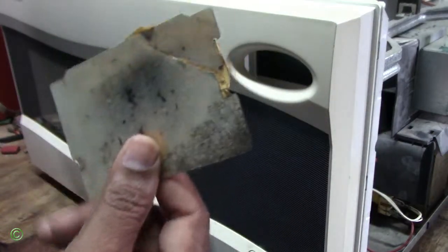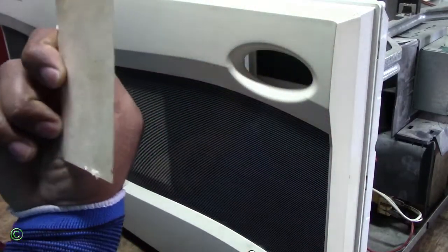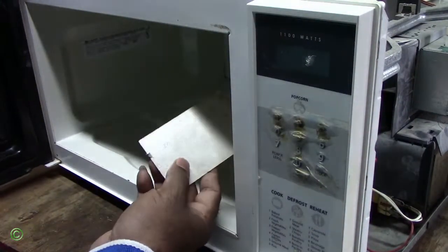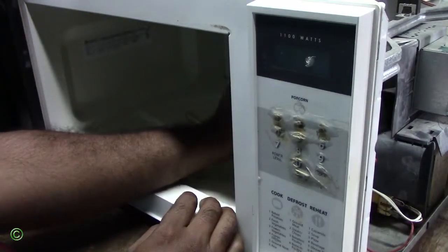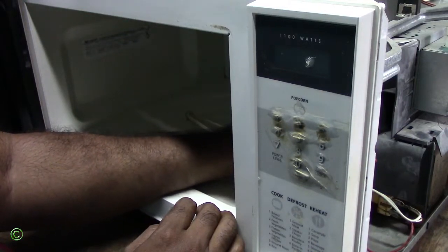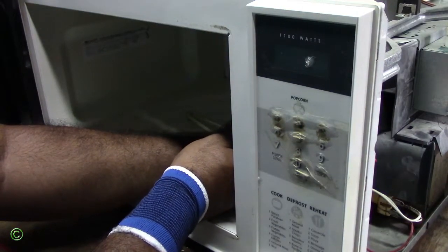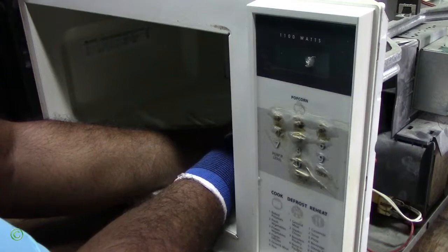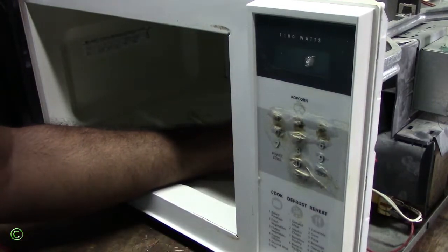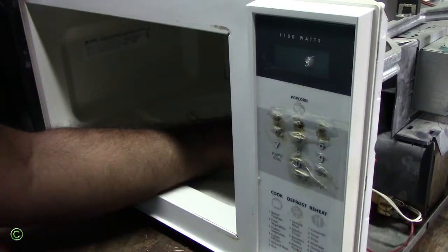This wave guard cover had to change. Putting this good one in — this is a good one, no tape, nothing damaged. Now watch the difference. Let's put this inside, lock it in place, clamp the hole alone. Lock it in place.